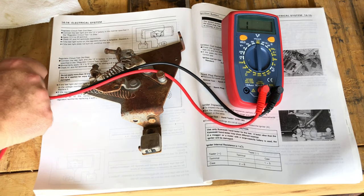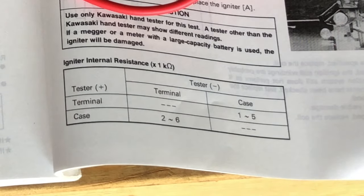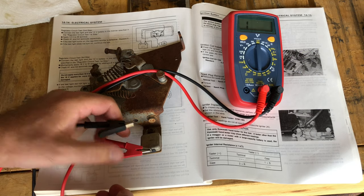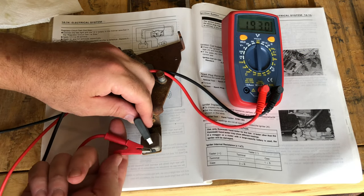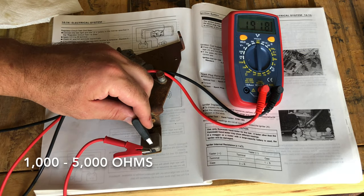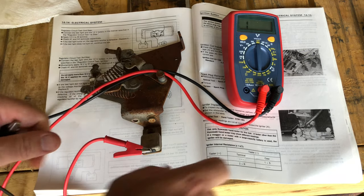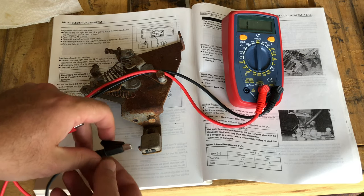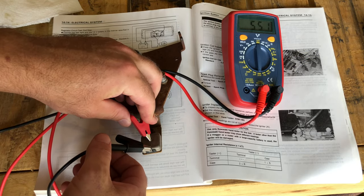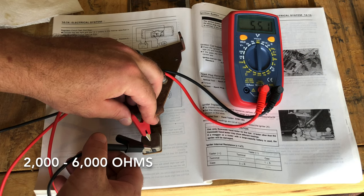The test gives two different readings to look for. With the positive on the terminal and the negative on the case, in the 2000 ohms range we should get between 1000 and 5000 — our reading of 1918 is within range, so that's good. Next we swap the leads: negative on the terminal, positive on the case. We're supposed to get between 2000 and 6000, but we're getting 551, so we'll make a note of that and may come back to this igniter if we have issues.